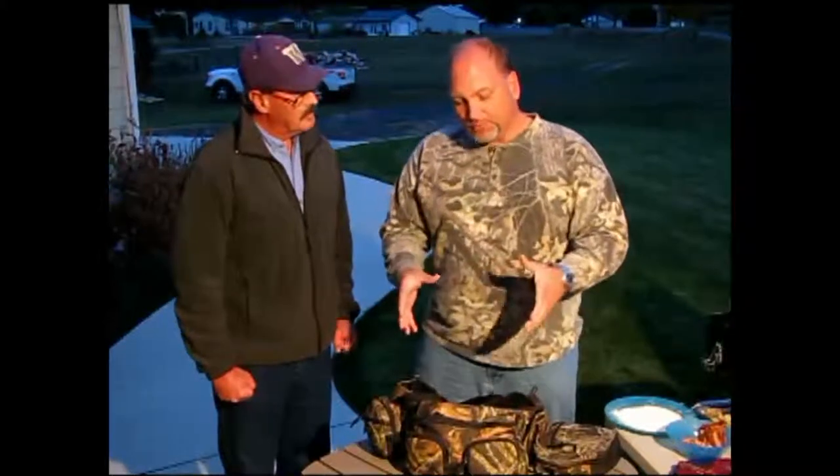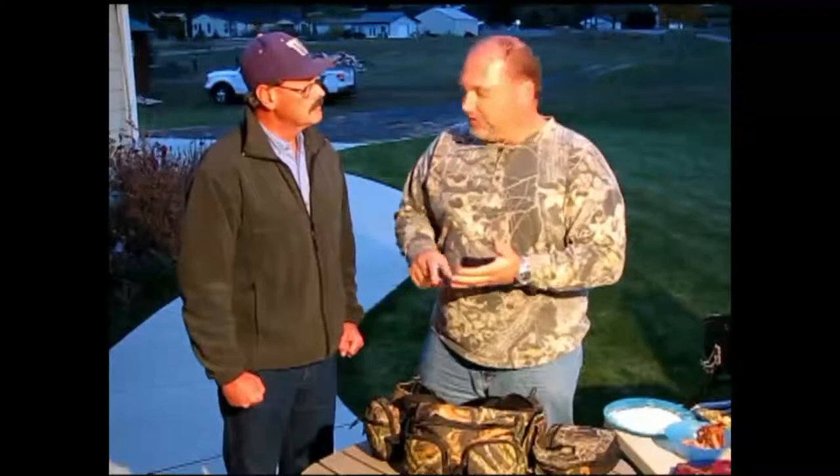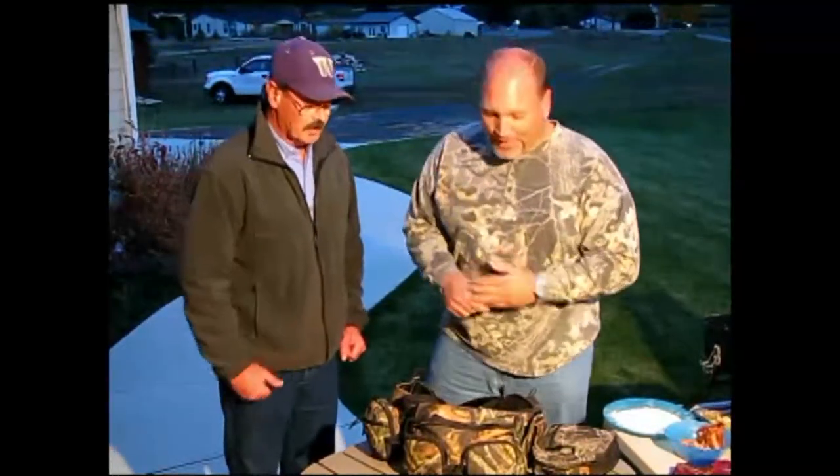Eric brought along some of the things he takes with him in the field, because as he mentioned, getting a good game meal starts not at the point of putting it on the grill but in the field. The point of going out and chasing wild game is to harvest an animal, so you need to be prepared when the harvest takes place. I thought I'd bring my fanny pack and show some of the things I take in the field — things people might not think about, especially if you're going to start hunting deer or elk, so that your meat preservation can start as soon as the animal hits the ground.